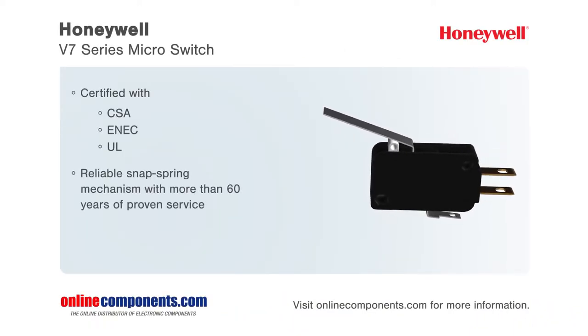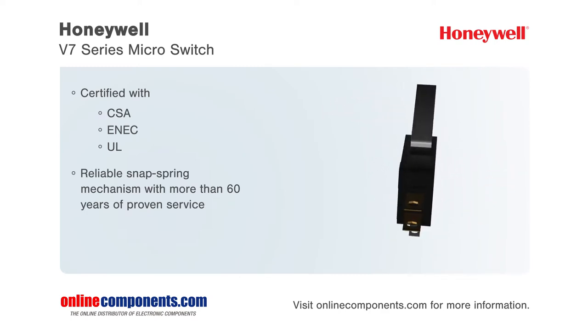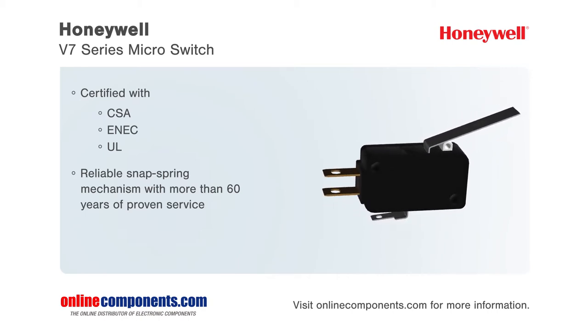Honeywell offers the V7 series of micro switches. These premium miniature basic switches are packaged with a thermoplastic housing, giving them long-term reliability.